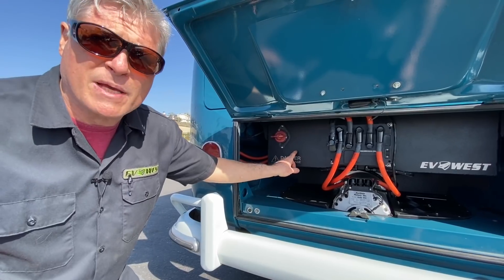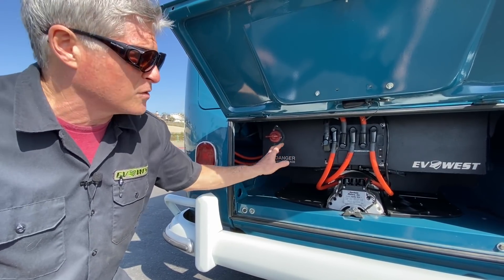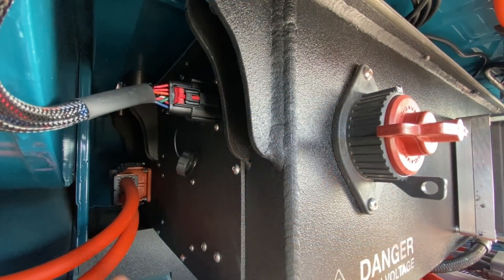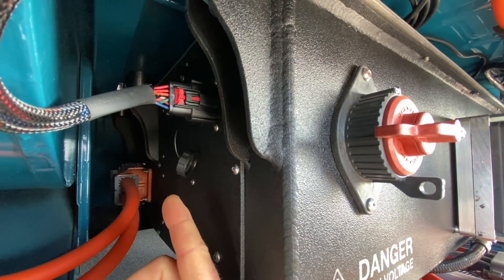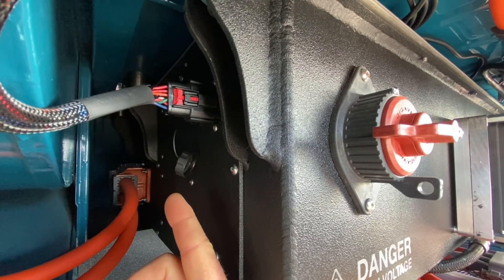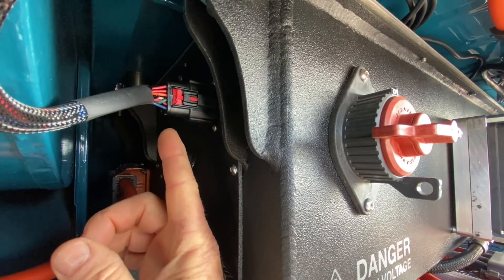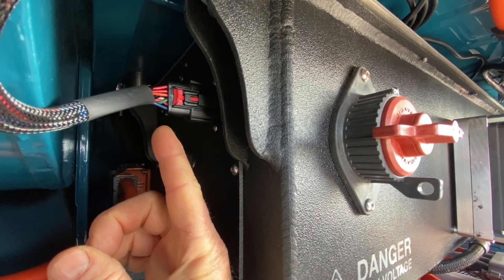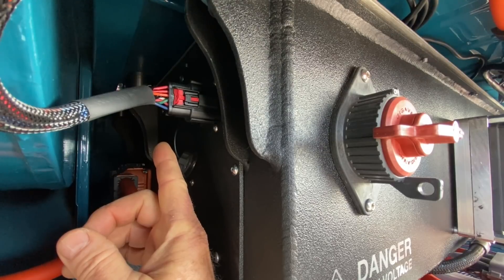We also have a BMS main unit, which is a battery management system — a main unit and a satellite unit to handle charge management for all of the cells inside here. On the side of the box is a removable panel which allows access to the BMS units and also to the relays for BMS warnings and charger cutoff. There's also a Molex connector here for signal and for powering the BMS, as well as a USB pass-through so you can connect a laptop to the BMS and talk to it.